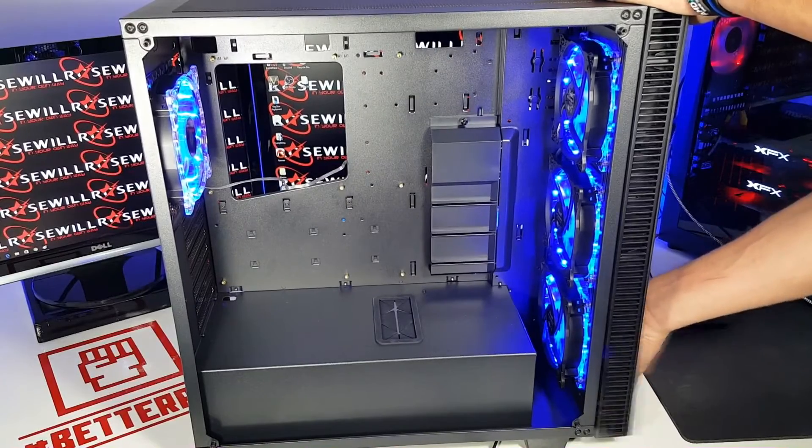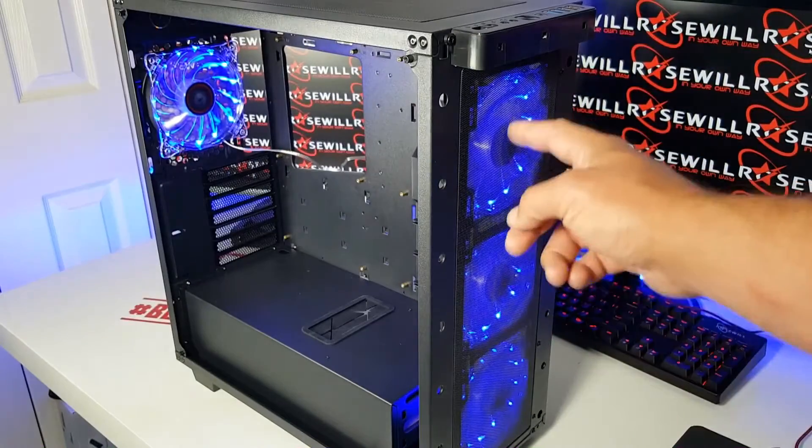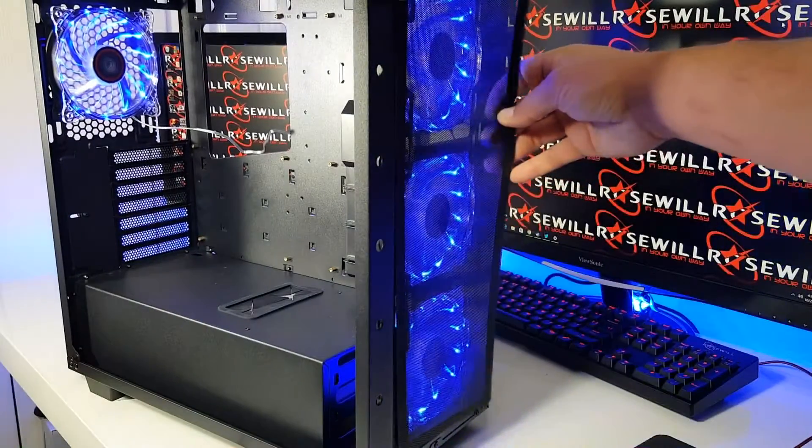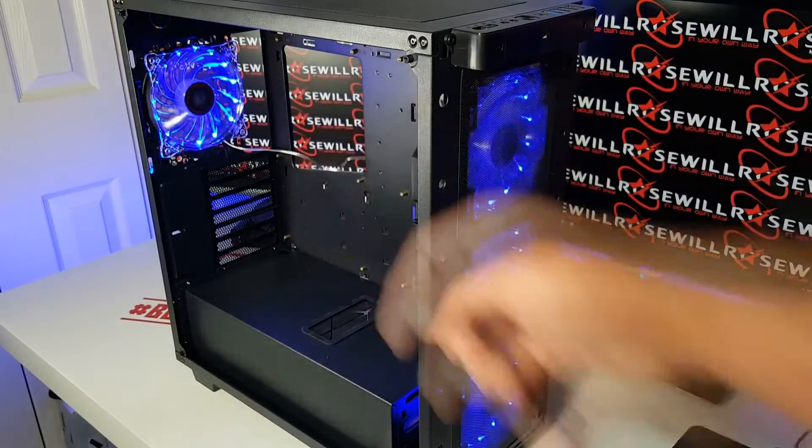Removing the front panel of the Cullinan, you will find three 120mm intake fans, a magnetic dust filter, and also there is one 120mm rear exhaust fan.